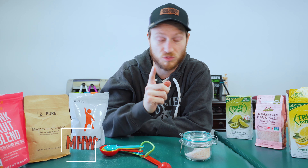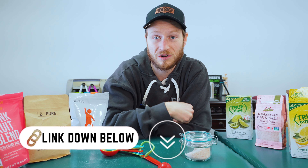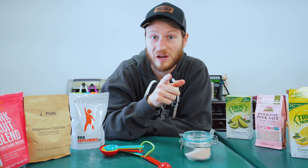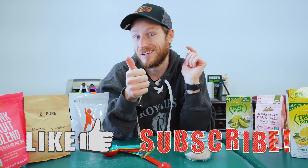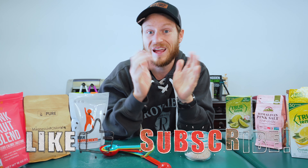Remember that you can pick whatever you want for ingredients, but if you choose something different the serving sizes might be a little bit different. The links are down in the description below. If you got some value out of this video, make sure you click the like button and subscribe to keep following along. I hope to see you guys in the next one.